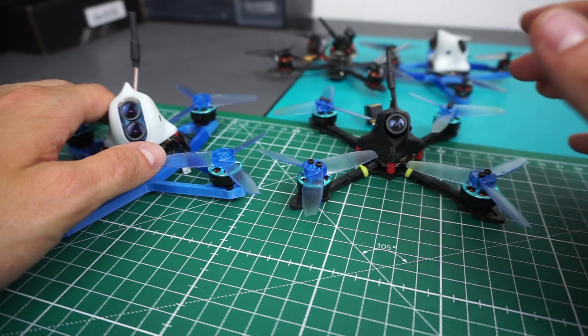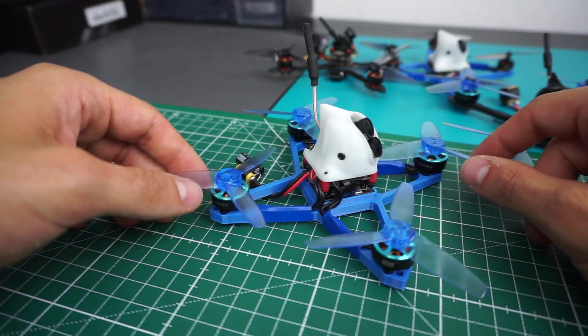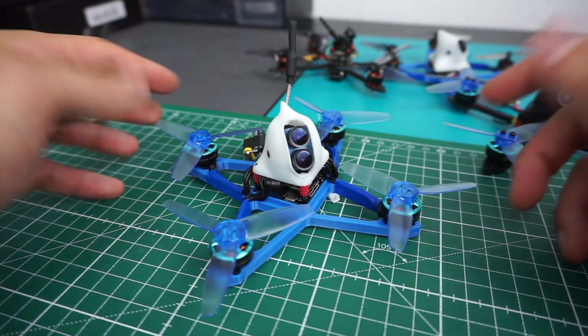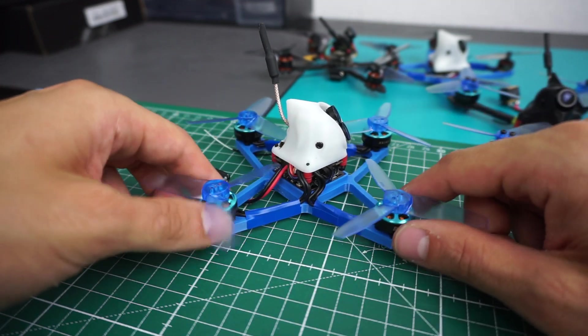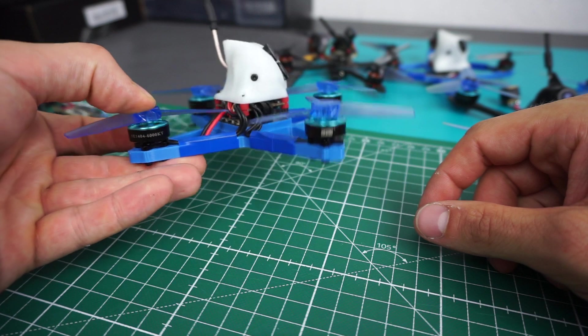So I'm really confident that this thing will fly well, and it has more than enough power on 3S to carry its own weight while doing some nice 4K footage.